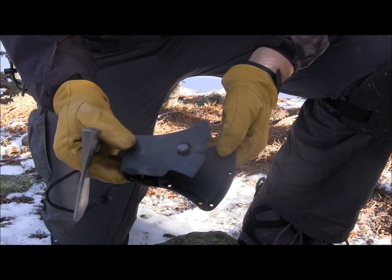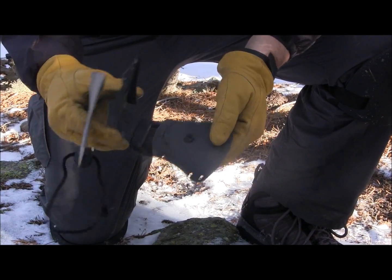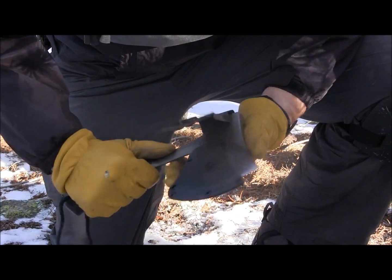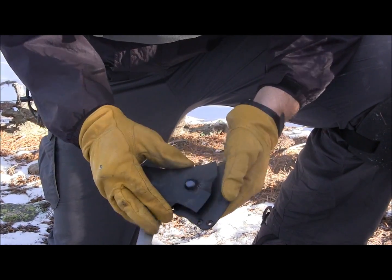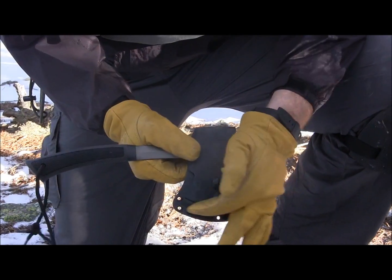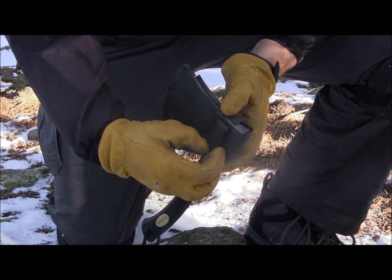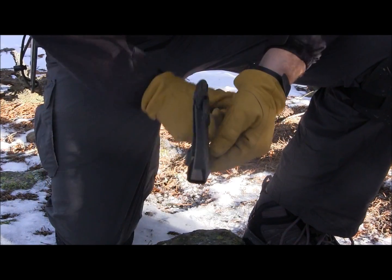They give you a polymer plastic, very inexpensive, very thin sheath for your Kershaw Camp Axe. The axe just kind of slides into place here, and it's got this flap with a big strong button that clicks over into place. Then you have some lashing points for paracord if you wanted to lash it to a pack, and on the back side they have a belt loop — not a clip, a belt loop, so you have to feed your belt through.